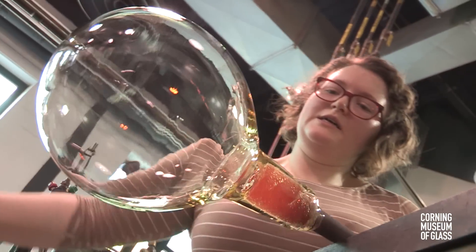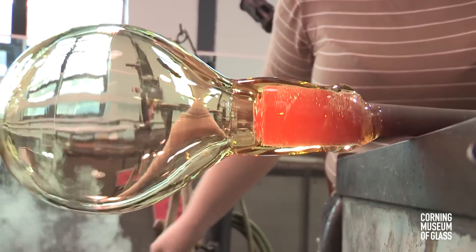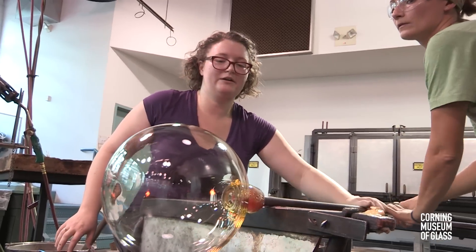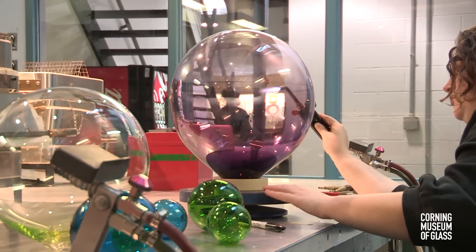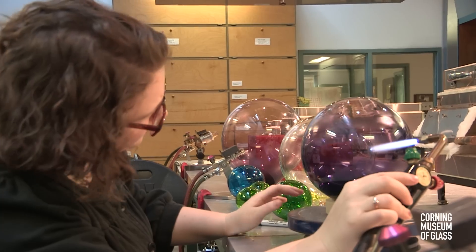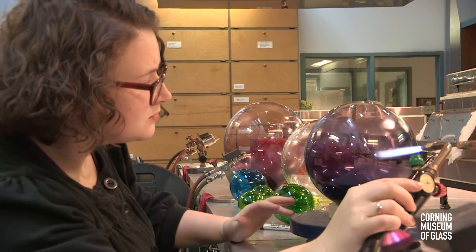After that I went to Snow Farm for summer camp. I came here for a couple of classes in winter break when I could, and then I went to Alford University where I really started to study glass.